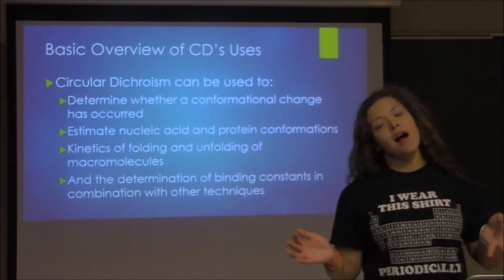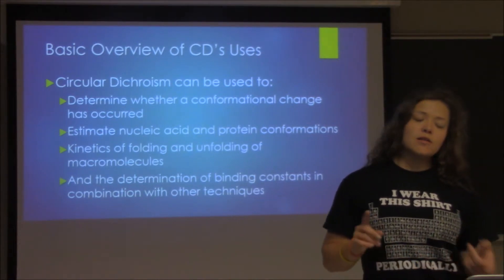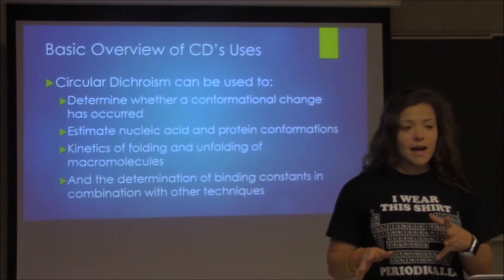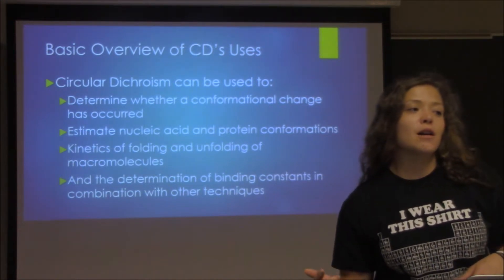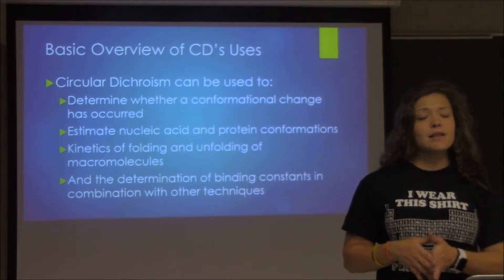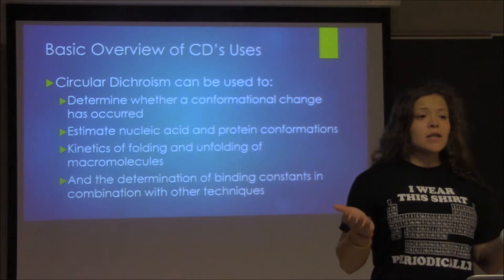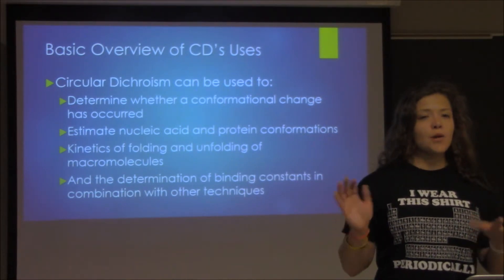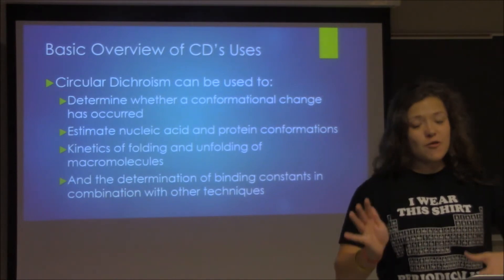So let's talk about what CD can do. You can use circular dichroism to determine whether conformational changes occurred, estimate nucleic acid and protein conformations, and even do kinetics of folding and unfolding of macromolecules. You can even determine binding constants, but that requires additional techniques and a lot of math, so we won't go into too much detail here.